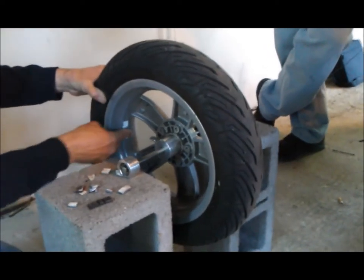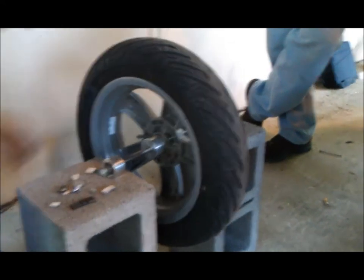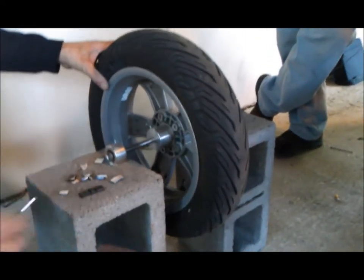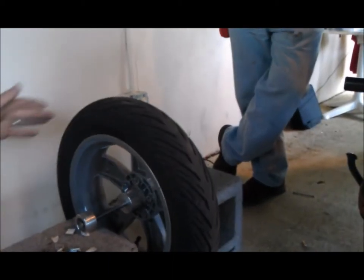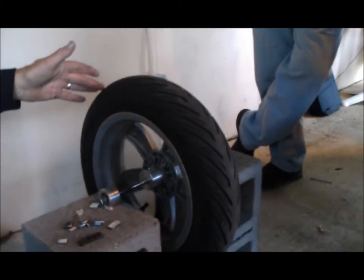The tire store probably charged me about eight bucks for those little lead pieces, or more. So now that we've removed the weights, we let the tire balance back out to the light spot again.